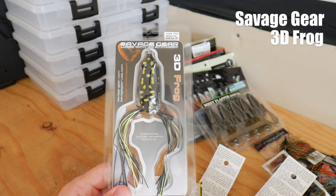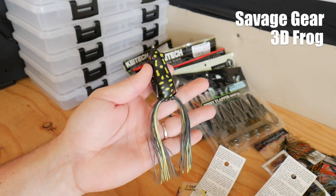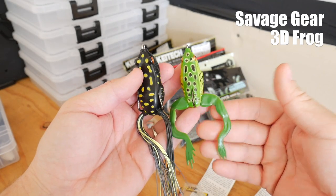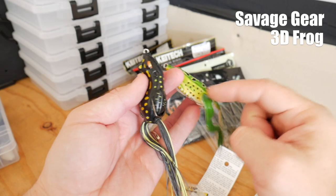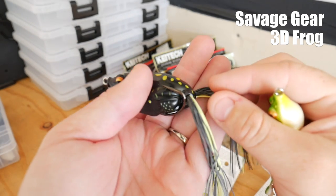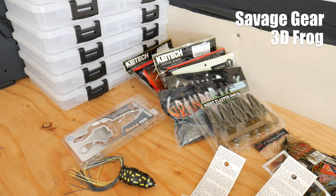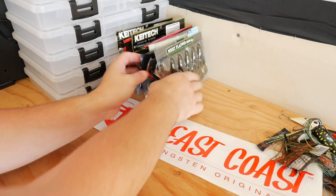I picked up the Savage Gear 3D Frog — it has rubber legs instead of the realistic looking ones that my other ones came with. This is the Savage Gear with the realistic looking legs, one hook, oval holes where the legs come out. This one has round holes where the legs come out, silicone legs, and a double hook. I thought it was kind of cool and wanted to pick it up to show you guys.